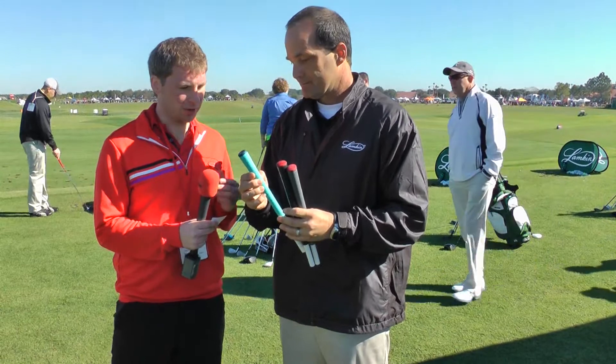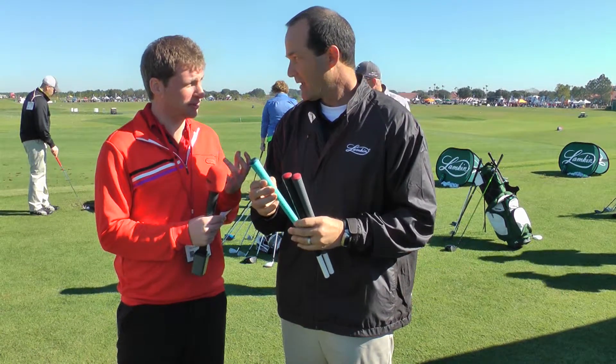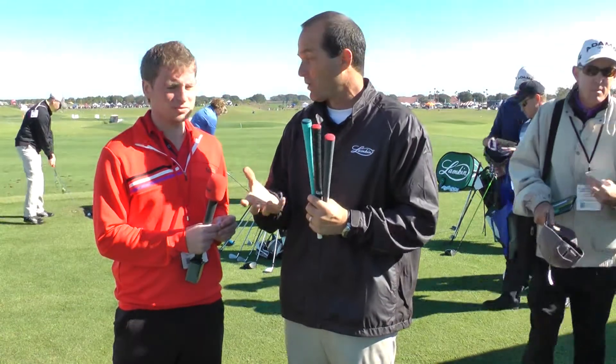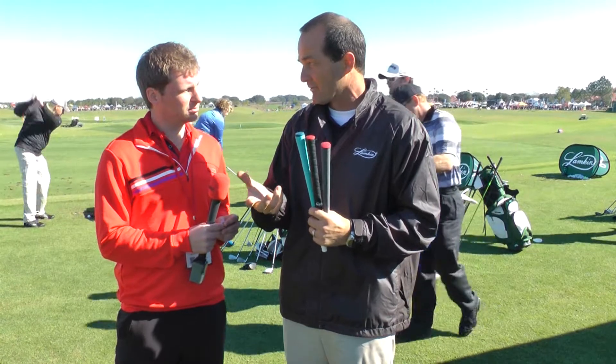How important is it for golfers to have the right grip? It can make all the difference in the world. If your grip's too small you'll be clamping down, or if it's too big you'll be opened up, and you're going to turn the ball left or right. If your grips are worn, your clubs are going to slip and then you're going to be clamping down again.